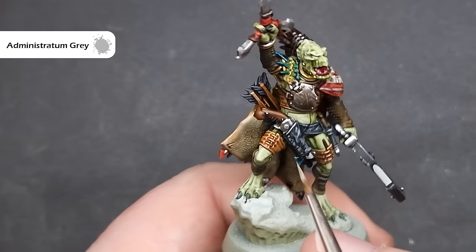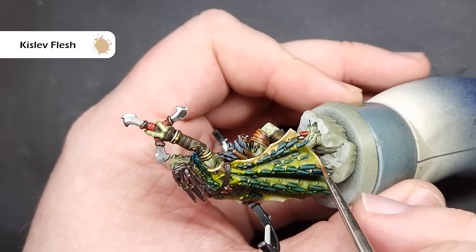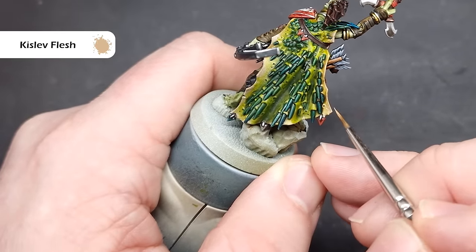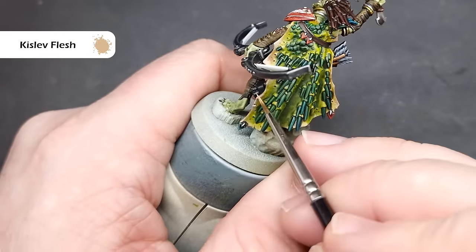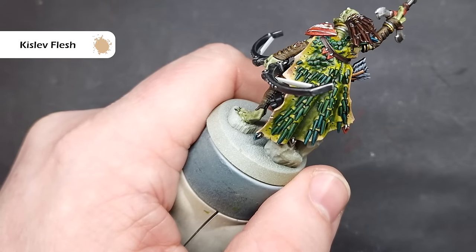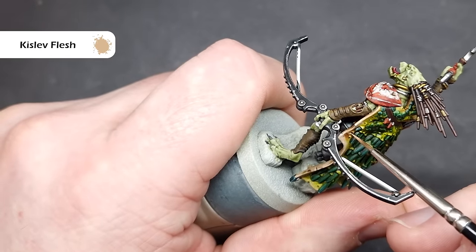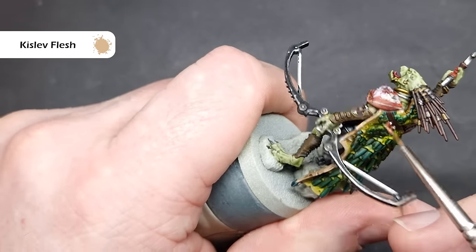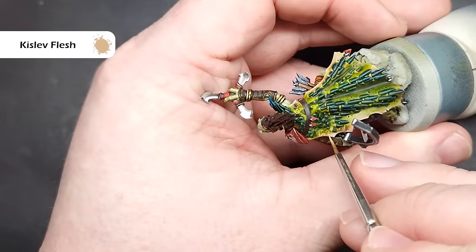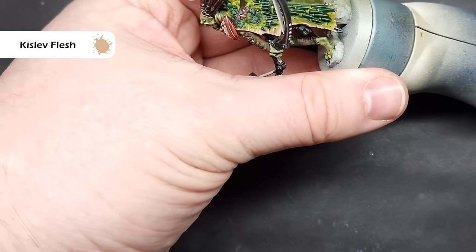If the Administratum Grey looks too bright, you can just pop some Nuln Oil over it to bring it back down a little bit. To shade all of the fleshy areas on the cloak, we're going to take some Kislev Flesh. Generally this is a fairly easy and straightforward step — we just want to drag the brush along and get a nice crisp highlight. However, we do want to add some scratches. At general points we're just going to paint something either horizontal or diagonally towards the bottom, starting just off the edge and joining into the edge. If you have a look at the box art you can see how the heavy metal painters have done this. We don't want to go overboard, but we do want to add a little bit on there for some interest.